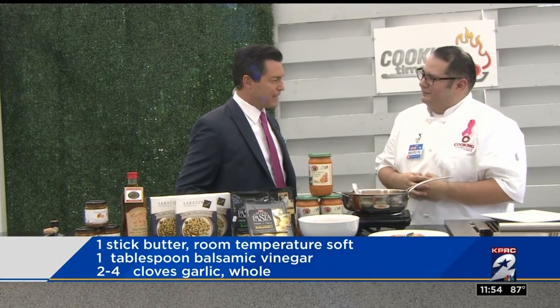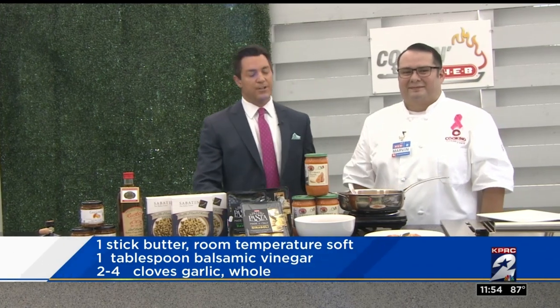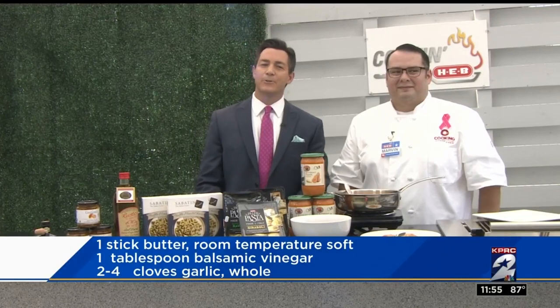Chef Marvin, you've given us some great ideas, as always. Appreciate it. If you want to check out these recipes, just head on over to our website, click2houston.com.